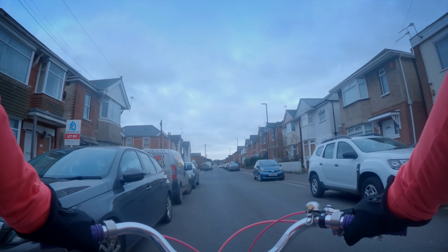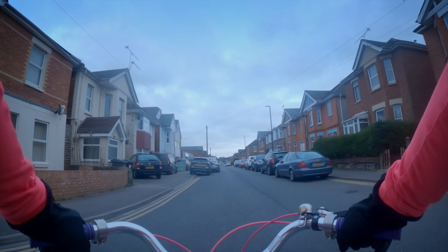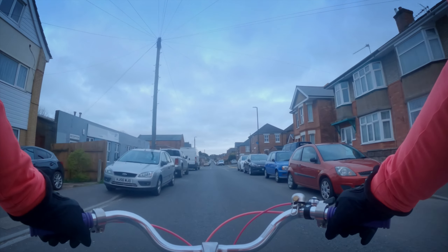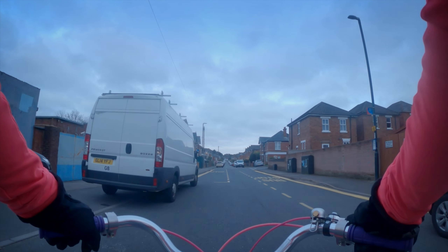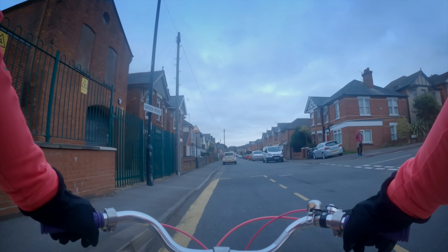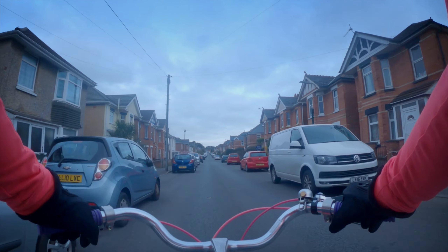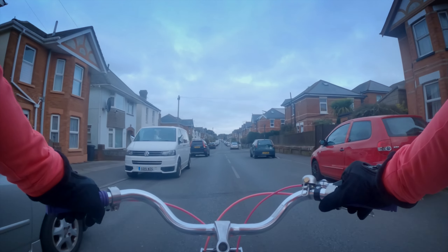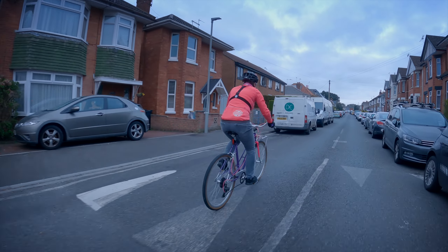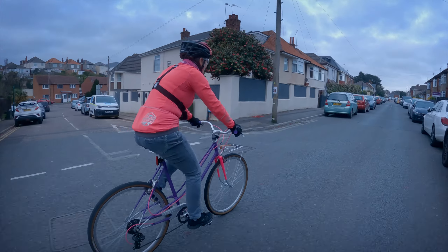Oh, this is so different to my other bike! You only have to slightly touch the handlebars and you're turning. This is very weird. This is so different to my other bike.